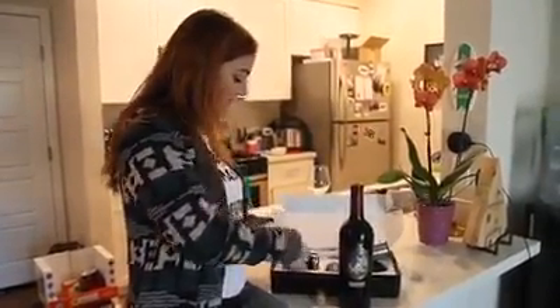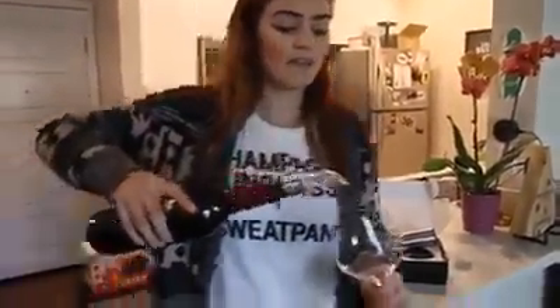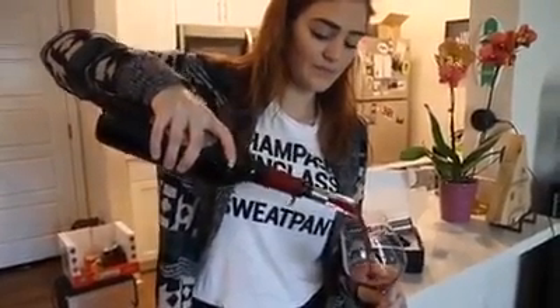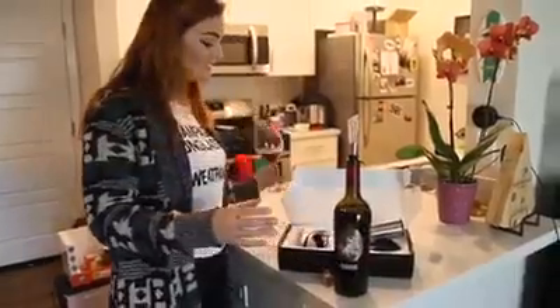And then we have this really awesome aerator that works really well. You just put that up top. You can hear the air. You can see the bubbles in it, showing it's very aerated. Yum.